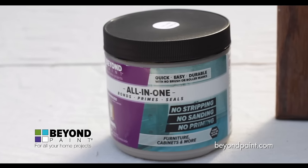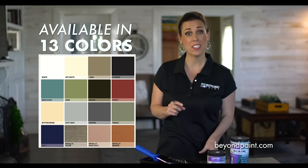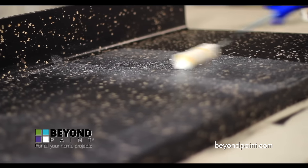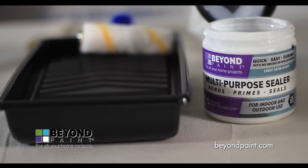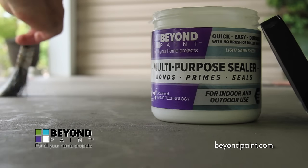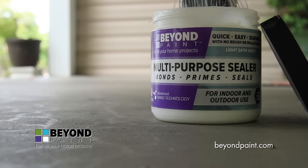Our line currently includes a total of 13 designer premix colors and three metallic colors. If you are refinishing countertops or have a project that requires weather or waterproofing and added durability, we offer a multipurpose sealer with an industrial grade finish as the perfect top coat.